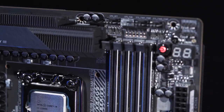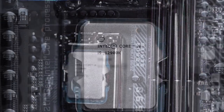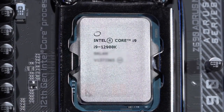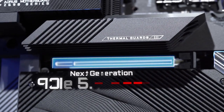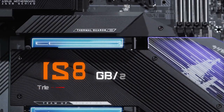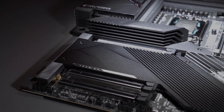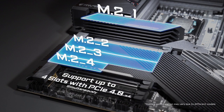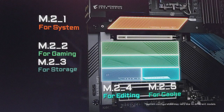The Intel 12th Gen processors with the compatible chipset Z690 bring several new technologies such as the hybrid core structure that promise potent single-thread performance with P-Core and great power efficiency with E-Core. It also brings advanced features such as PCIe Gen 5, which supports twice the bandwidth compared to PCIe Gen 4. Combined with the M.2 from the processor, the Z690 platform could support up to four M.2 slots with PCIe Gen 4x4, meaning you can embrace both lightning fast access speed and huge storage capacity simultaneously.